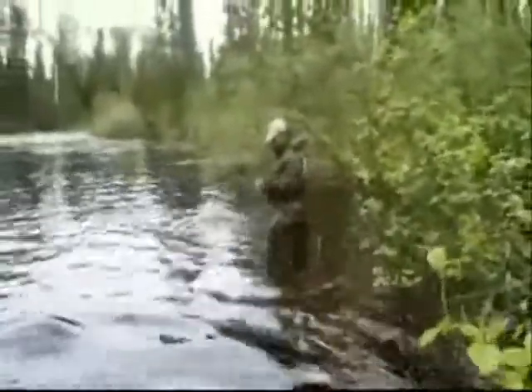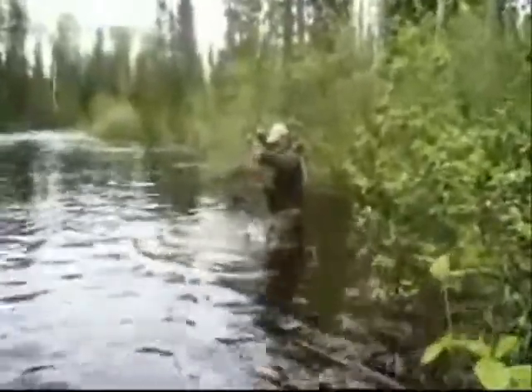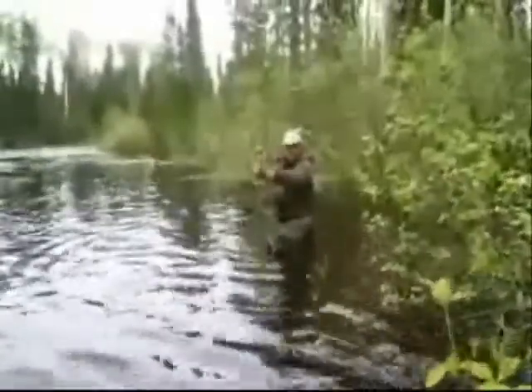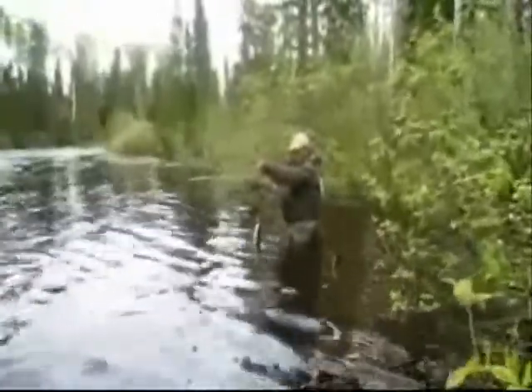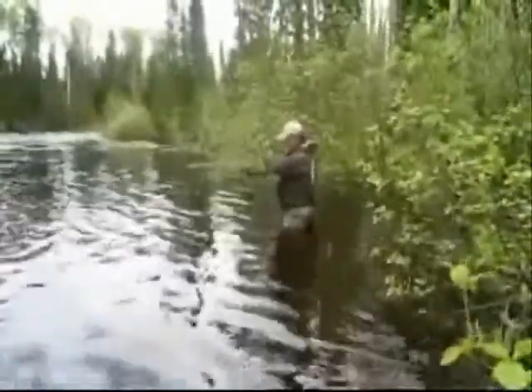Brad just hooked a small brook trout. The water is extremely high right now, so we had to crash down through the bush. The water is probably six to eight feet back in the trees, and it's making wading really difficult. But let's see — unhook it, let's have a little bit of a look at it.